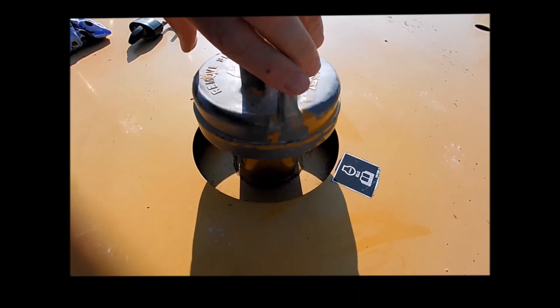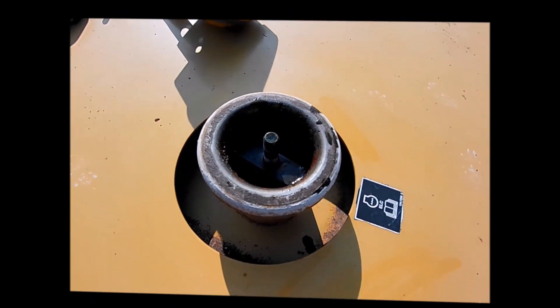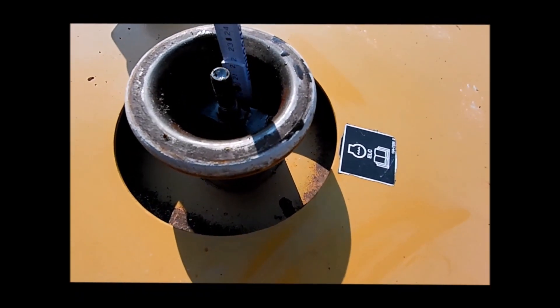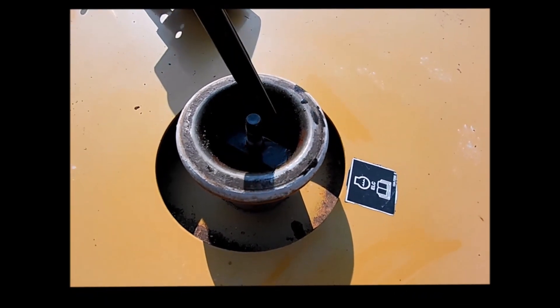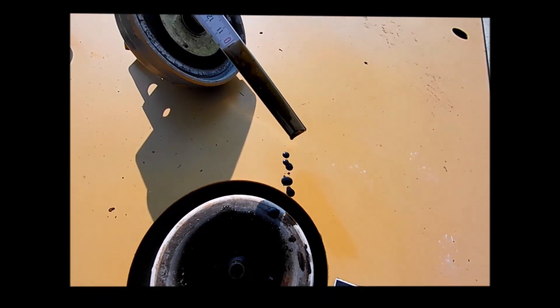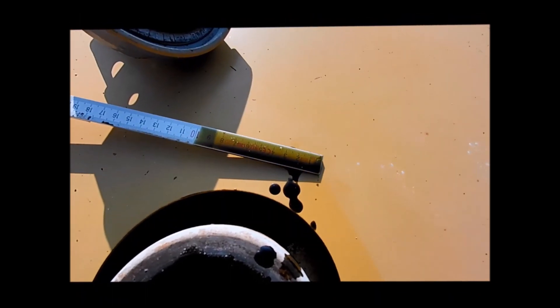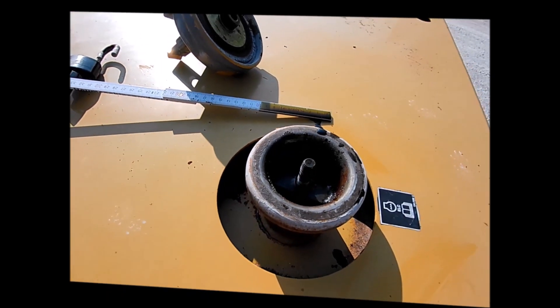The inspector checks for pressure in the cooling system and whether the coolant is clear. On this machine, oil was found in the cooling system, which most probably indicates a problem with the water pump.